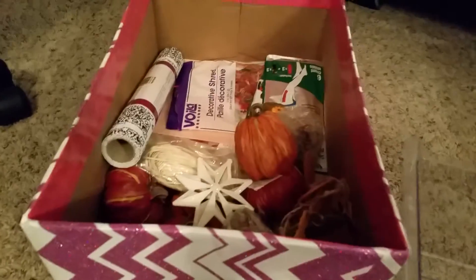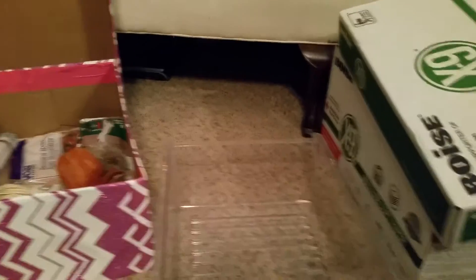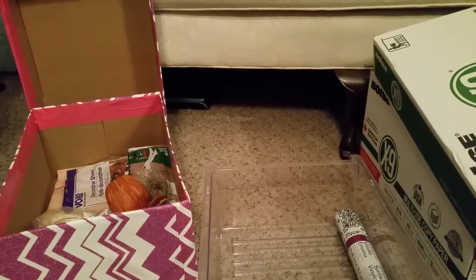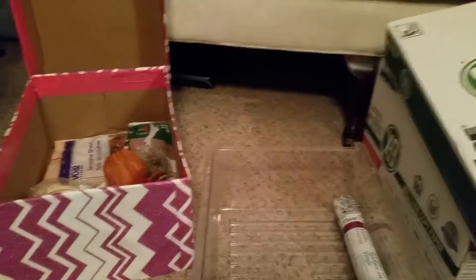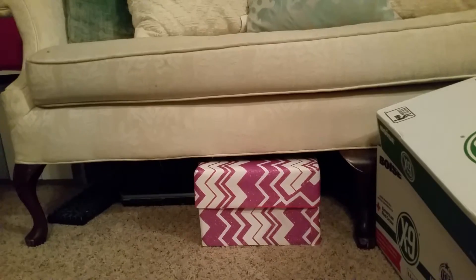I really love those owls. See, I still have plenty of room. So this is pretty much my Thanksgiving box, and then I'll use this one for my Christmas box — they're going to be excellent storage that will fit perfectly under my couch. I'm going to go ahead and close this box and slide it under my couch so you can see what it looks like.